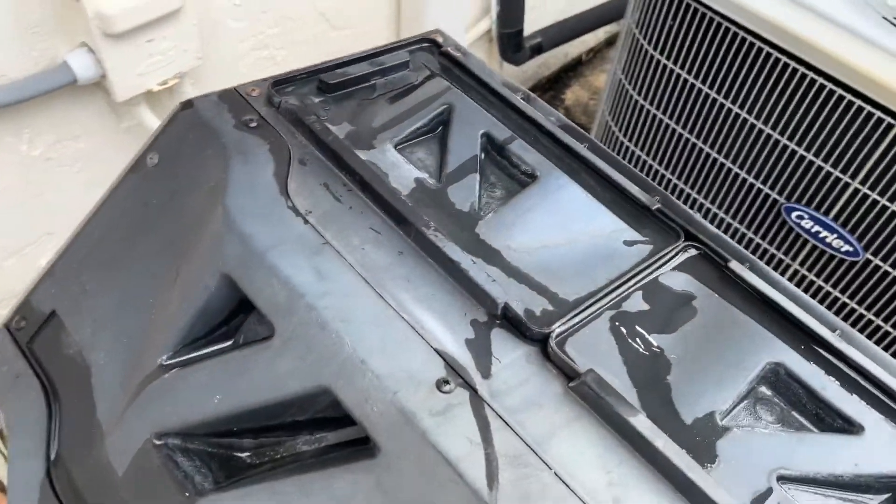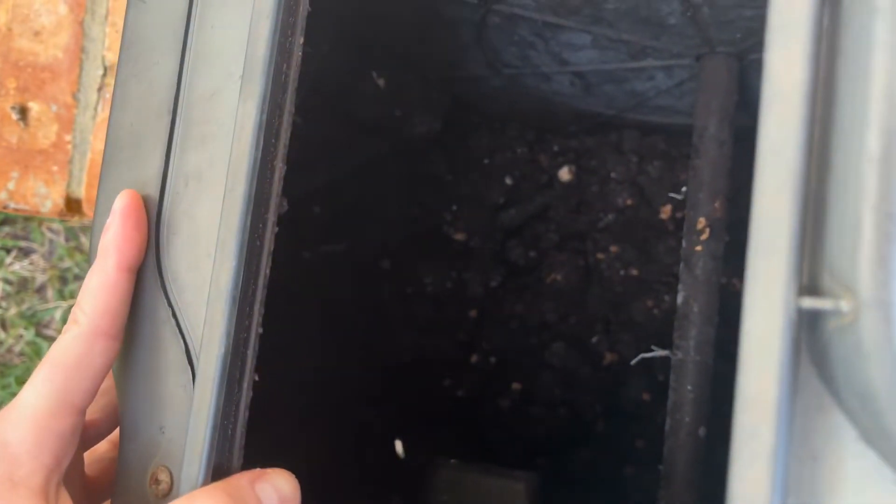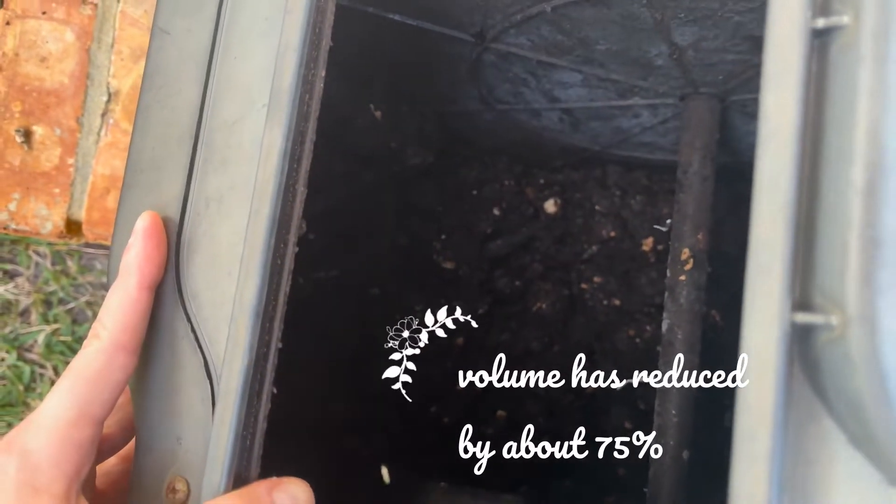Now that this first bin is ready for harvesting, we'll take a look and see how it's going. This is what the compost is looking like now — it kind of has a nice soil-like appearance.